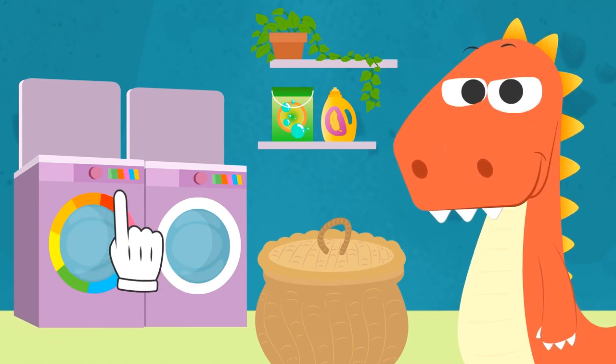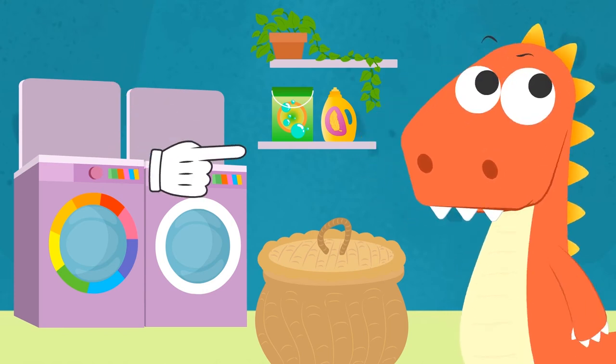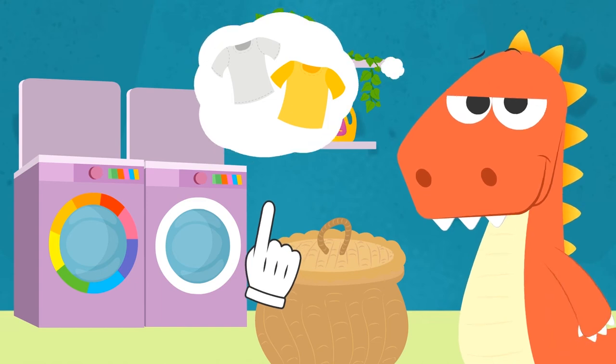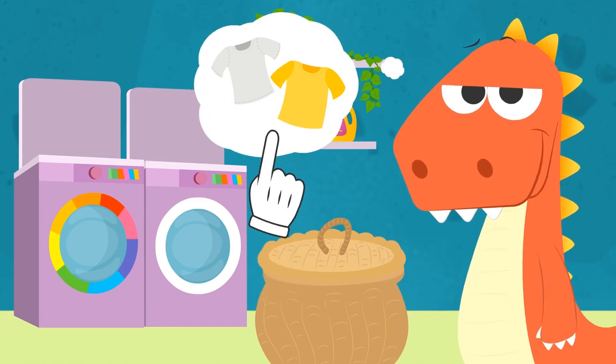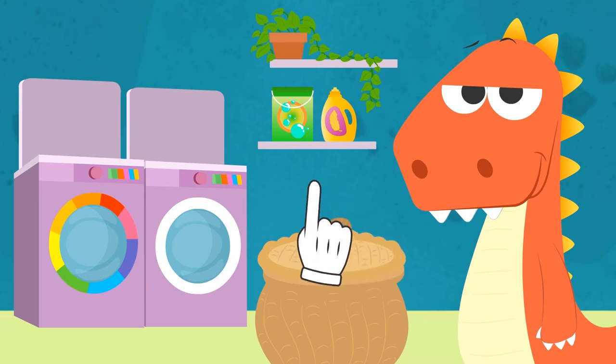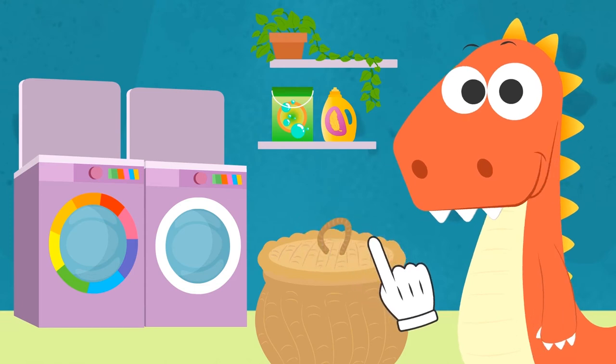Hey, Eddie! Do you remember why our washing machine has two different drums? That's right, Eddie! Because white clothes and colored clothes aren't the same! If we wash them all together, the colors might bleed, and the whites will come out colored!